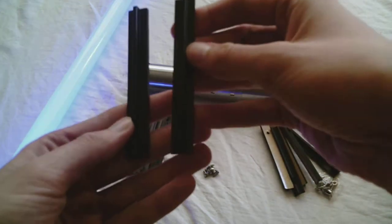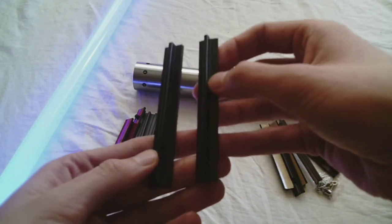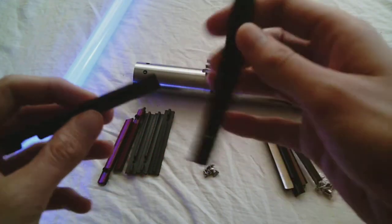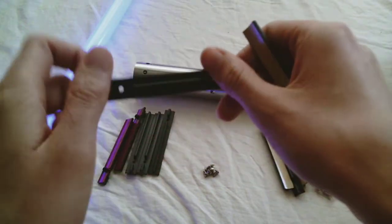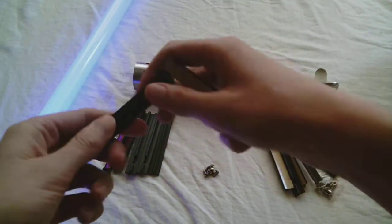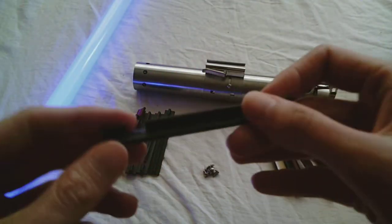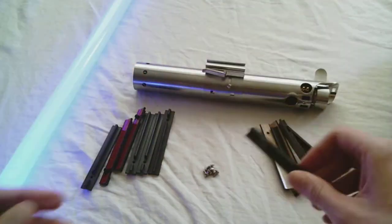Visually these grip sets look very similar, but one of the first things I noticed was they feel very different. The grip set from Corbent is plastic — it's very solid and rigid — whereas the grip set from the Custom Sabre Shop is rubber, as you can see how flexible that is. So different material.